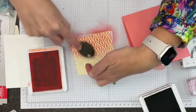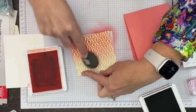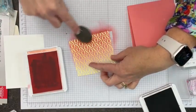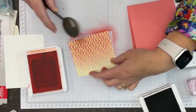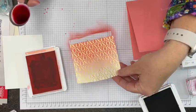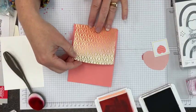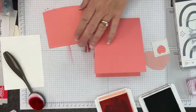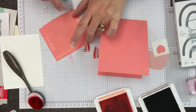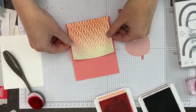My pad looks stripy because I just re-inked it. One great thing about blending brushes is it smooths out the re-inkedness of your ink pad — a fabulous bonus of using blending brushes on a freshly inked pad. I want this to be a little bit of an ombre effect, so I keep swirling down without re-inking to get a nice light transition. Darkest at the top and lighter as you go down. Pretty, right? You could do this in any color to match your theme.